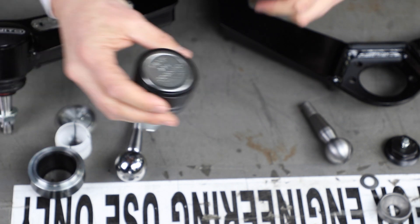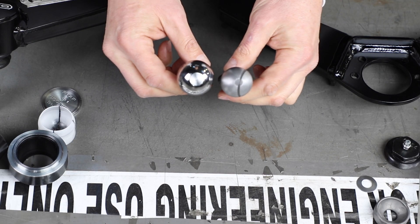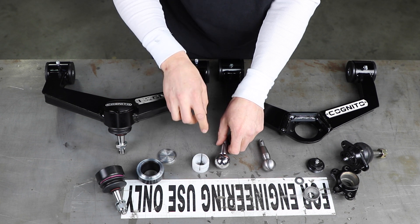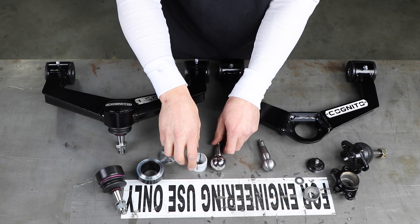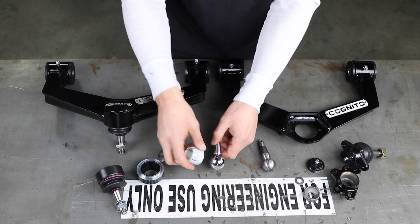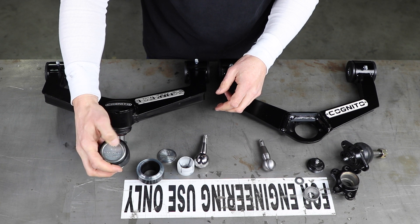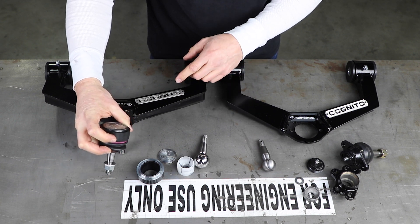Ball joints are wearing out too fast because they're not getting greased. This is the new design right here — it's a maintenance-free design. Much bigger ball stud. Just look at the difference there. The reason is it is working inside a plastic cup instead of a metal-on-metal design. With a larger surface area, it's going to last the same amount of time as the old ones if they were properly taken care of — these are going to last 60,000 to 80,000 miles easy without having to grease them. As you can see, there's no grease joint there, no grease needed, and they will come pre-installed in the arm right out of the box.